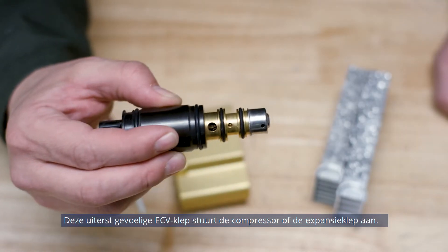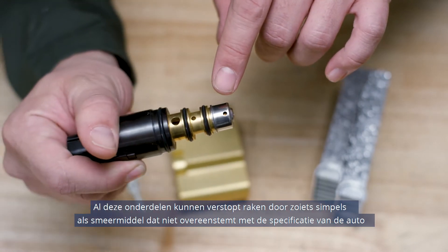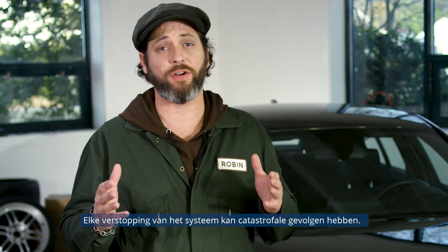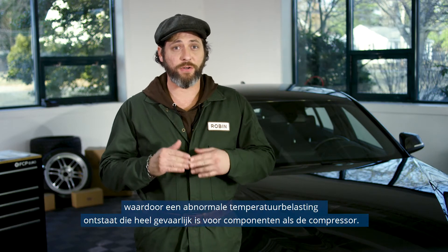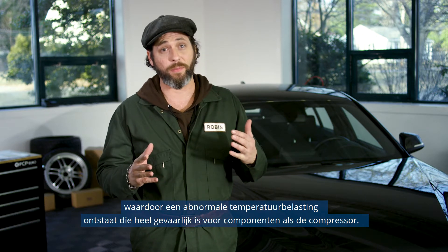This very sensitive ECV valve steers the compressor or expansion valve. All of these can get clogged by something as simple as lubricant that does not match the car's specifications. Any system stoppage can have catastrophic consequences. The stoppage will lead to a decrease in the system's performance and will cause instant pressure increases, creating an abnormal temperature load that is very dangerous for components such as the compressor.